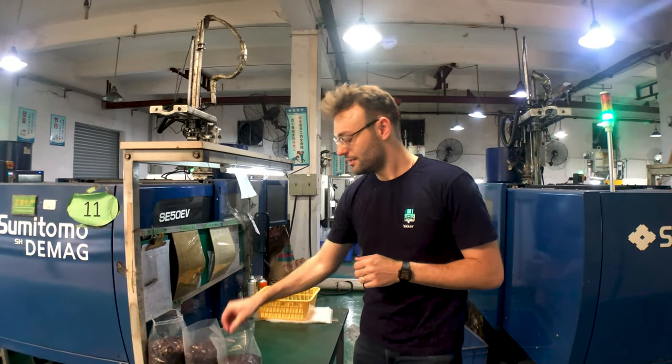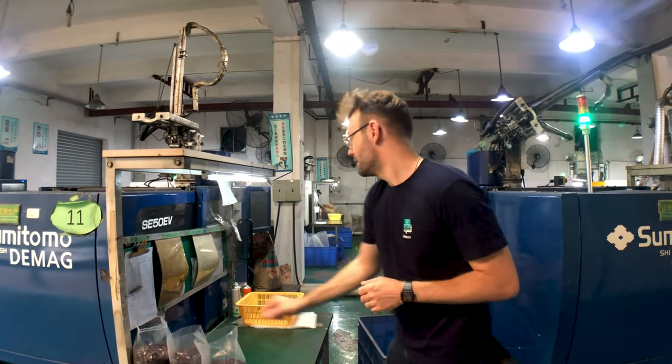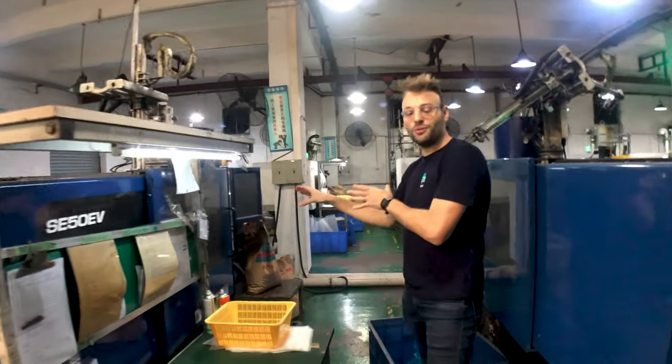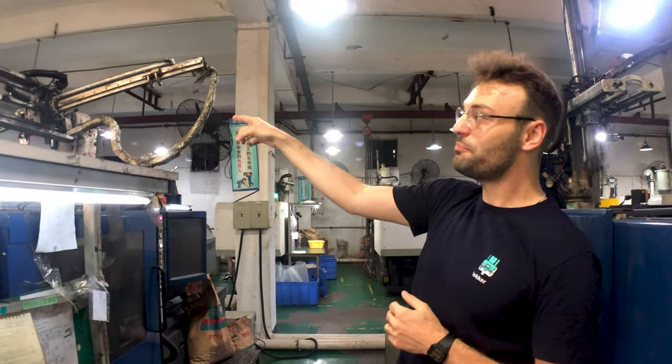In this scene you can see the plastic injection machines for the switches in the background. I'm grabbing one of the stems that is being produced by this particular injection machine. This machine runs fully automatic, so it can produce tons of switches without any manual labor involved.